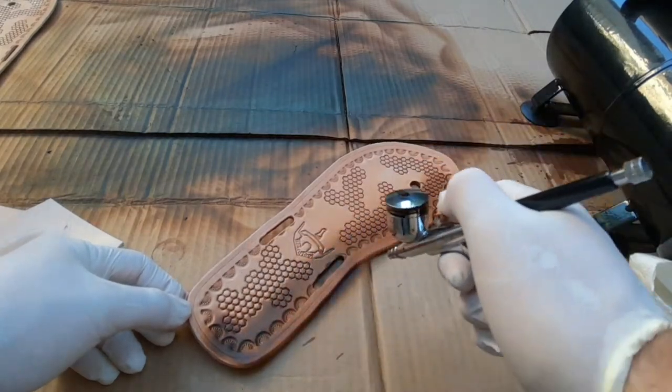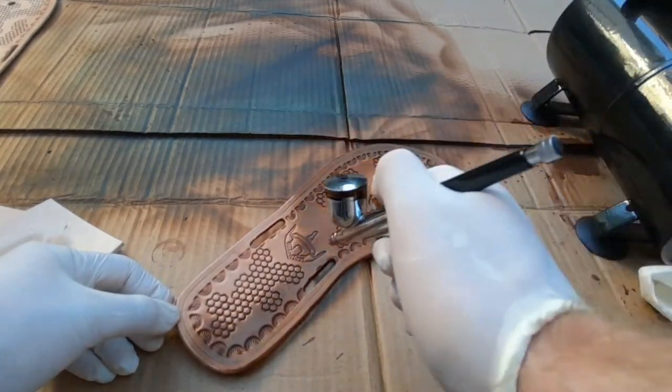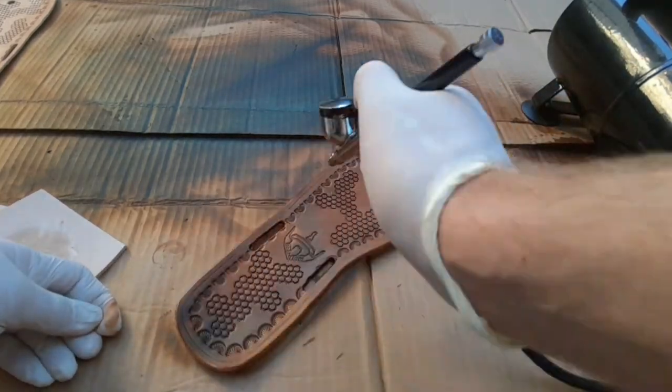After that, get on some paint. I personally really prefer here the paint gun since you always get the desired color.